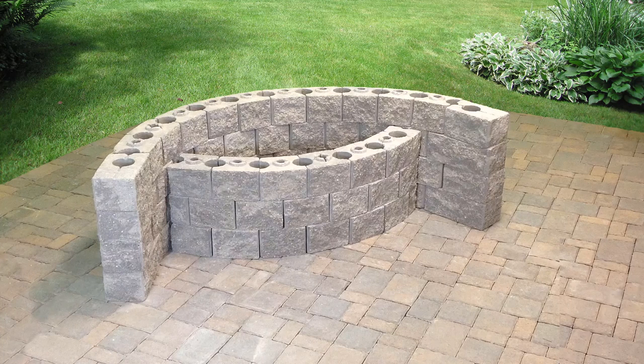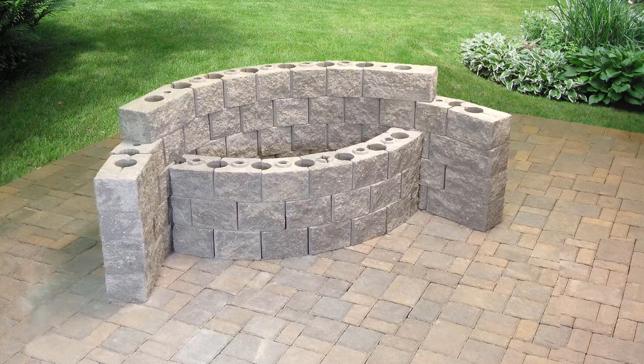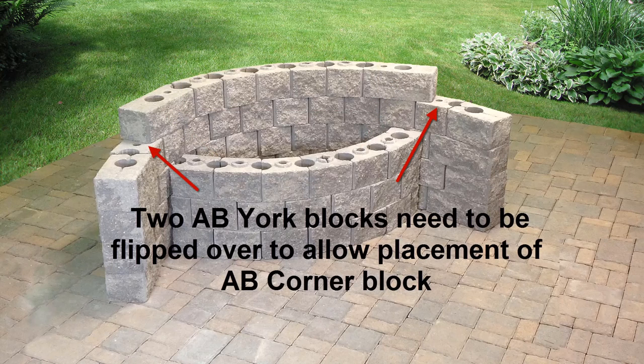To create the taller back wall, build a fourth course in the same pattern as course 2. For the top course, we have shortened the back wall to give the effect of arm rests. This is optional, but to complete as we have here, use only 5 AB York Blocks and end with 2 corner blocks. To place the corner blocks, the AB Yorks below this block will need to be turned upside down to create a smooth surface.